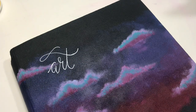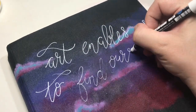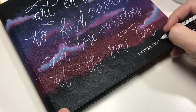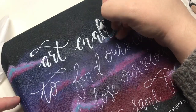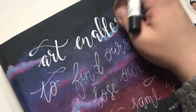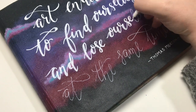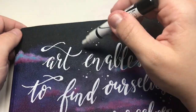With a white Posca pen, I'm adding a quote to the page. And then finally, I'm adding some stars to this night sky.